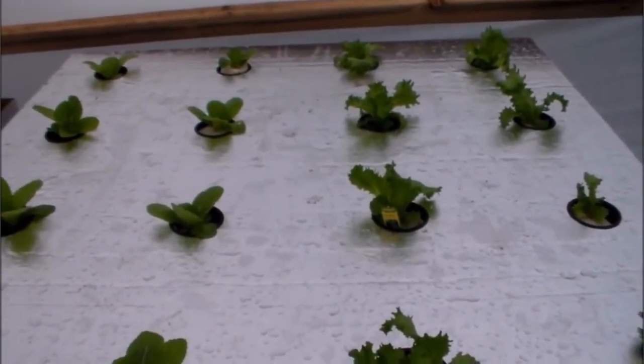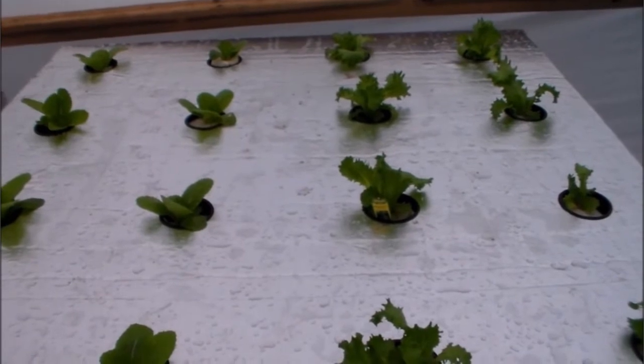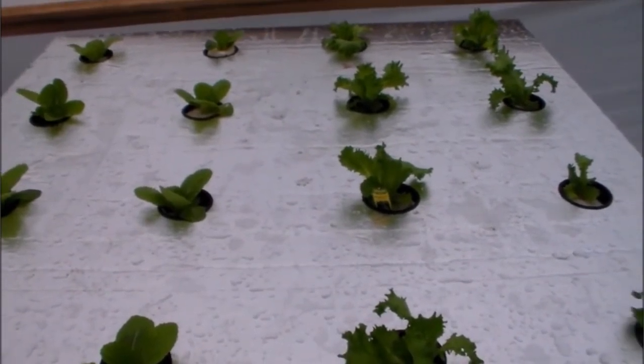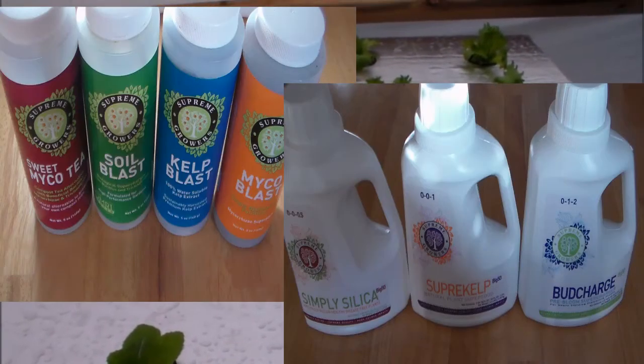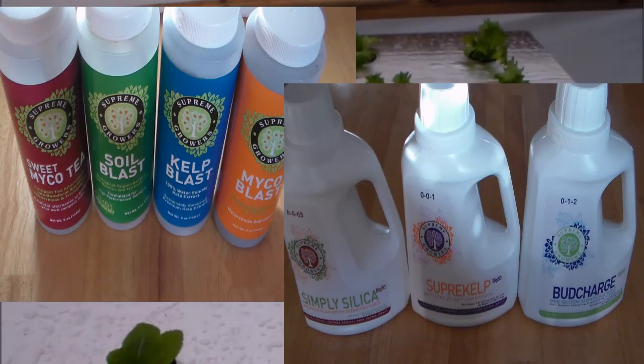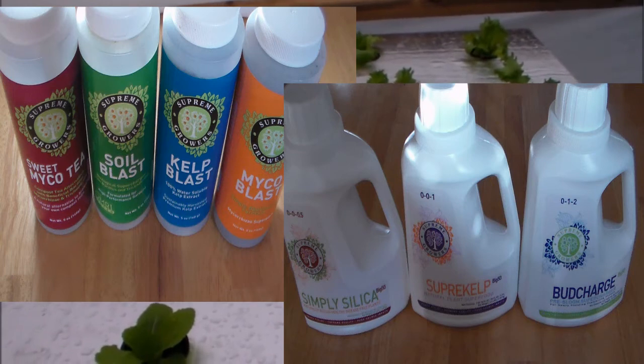I'm hoping to get some nice heads of lettuce out of here, but we'll see. I'm using organic fertilizer in this — it's from Supreme Growers. I'll leave a link below if you want to check them out. Good product; seems to be working real good.